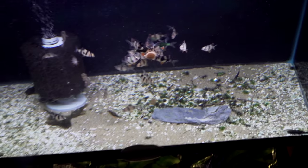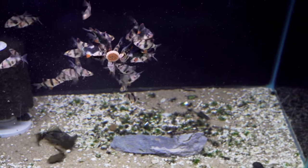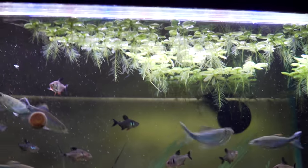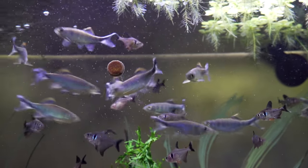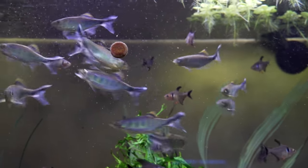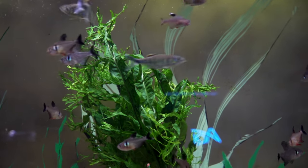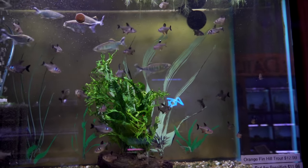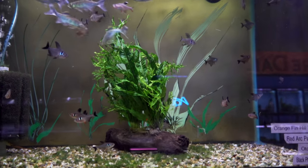Down low, we've got tiger barbs — some greens and some normals. Obviously they love to eat good food, so they're on the chow-down attack. Over here, this is a cool fish — the orange fin hill trout. They're very, very fast. I've considered adding some to the 800-gallon, but they can deny food to others if you're not careful. And then we've got a lot of black phantom tetras. Looks like we're sold out of the red arc pencil fish — always a good thing to sell out. And java fern Windelov on wood.